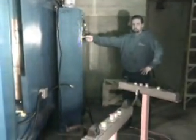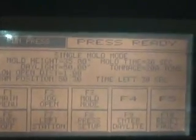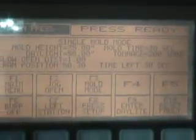Go ahead and start it up. We're currently set at 200 tons pressure, 30-second pressing cycle.